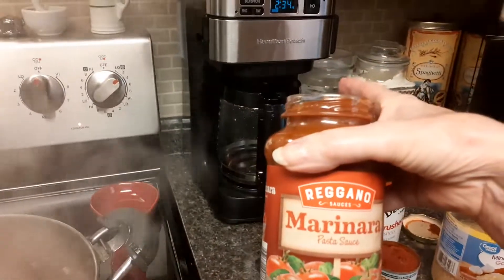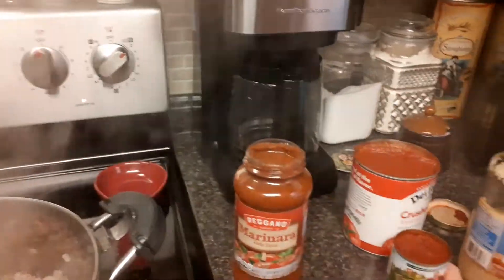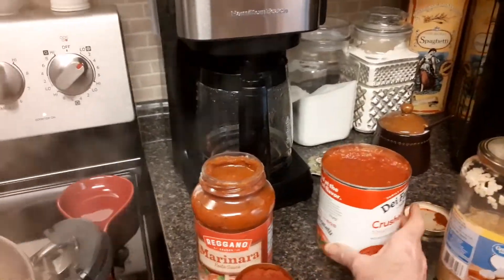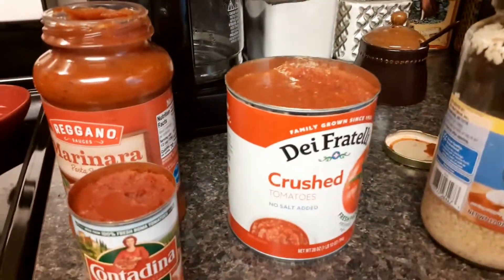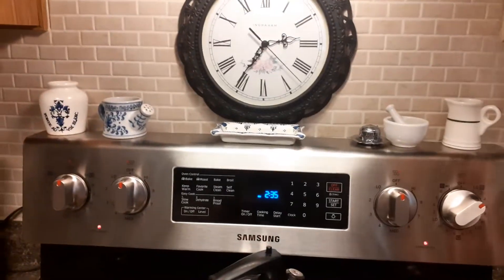I am adding some marinara pasta sauce, which I usually don't, a half a can of tomato paste, a whole can of crushed tomatoes, and probably a tablespoon of this minced up garlic, and then it's about 2:30.